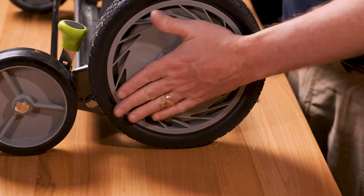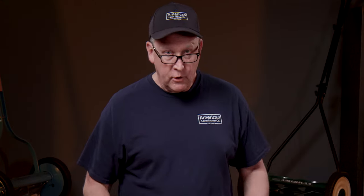So now what you've done is taken your reel mower from the highest setting to the lowest setting. If you have any other questions about major and minor cutting heights, visit us at americanlawnmower.com and you'll find some other helpful videos on adjusting your reel mower.